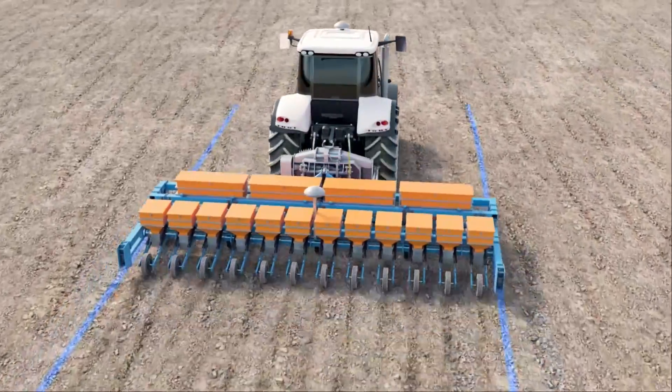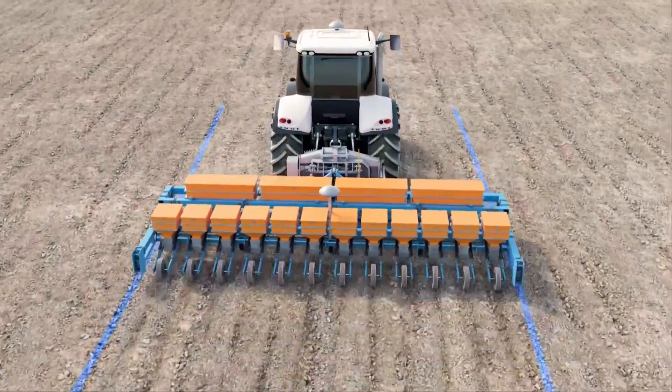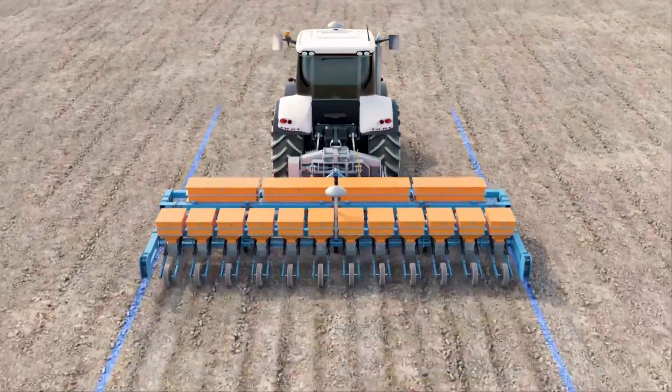Even in a flat field, an implement can drift if the soil is harder on one side or if the implement is not perfectly symmetrical.